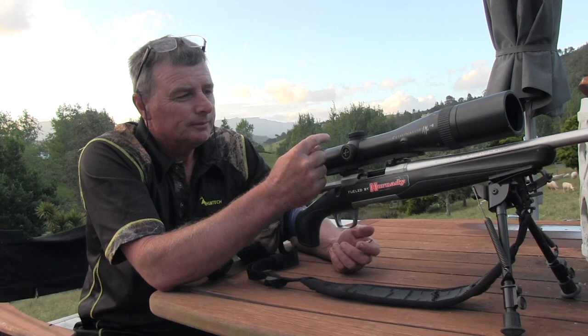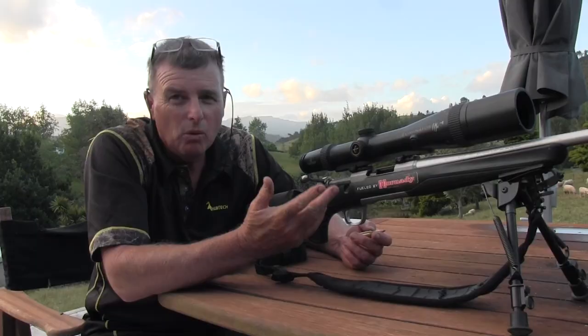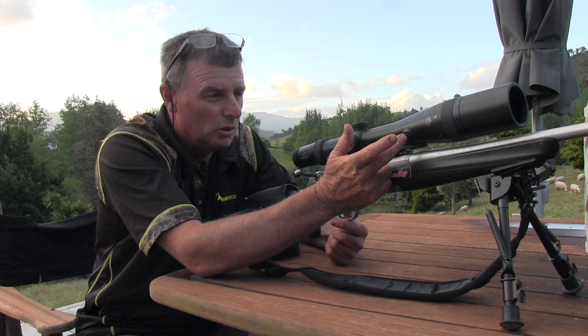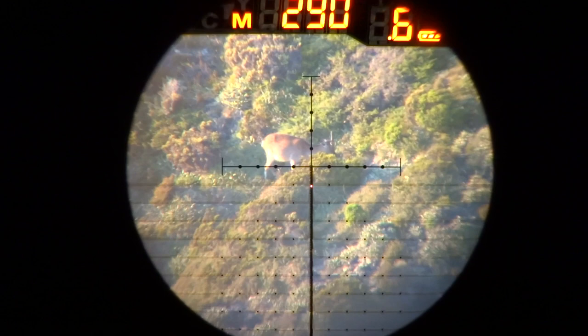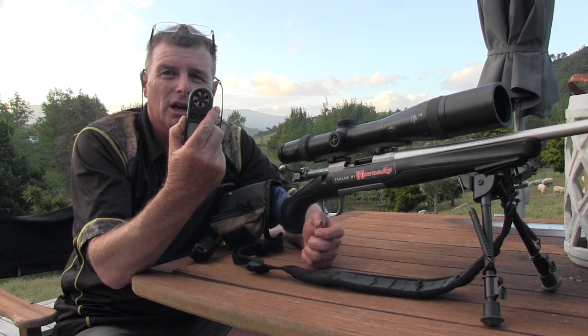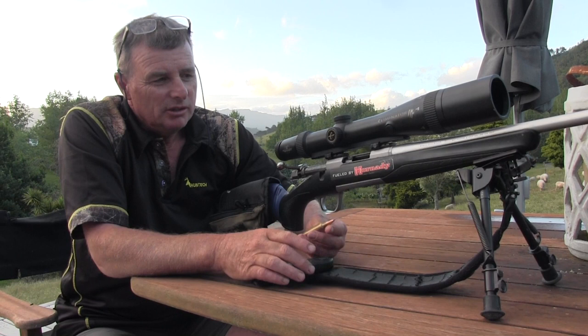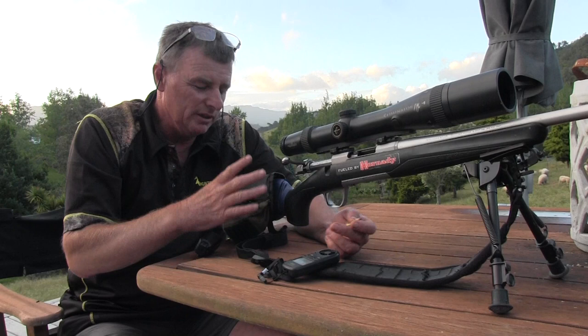The other part of this setup is an Eliminator scope by Burris. We've found it great for what we do because it's got a rangefinder built in - you push this laser rangefinder button and the scope, which is programmed to our bullet, works out the drop and gives you a guide in the reticle. We also have a wind meter, and it gives a basic 10 mile-an-hour wind calculation, so you do a little math from there.